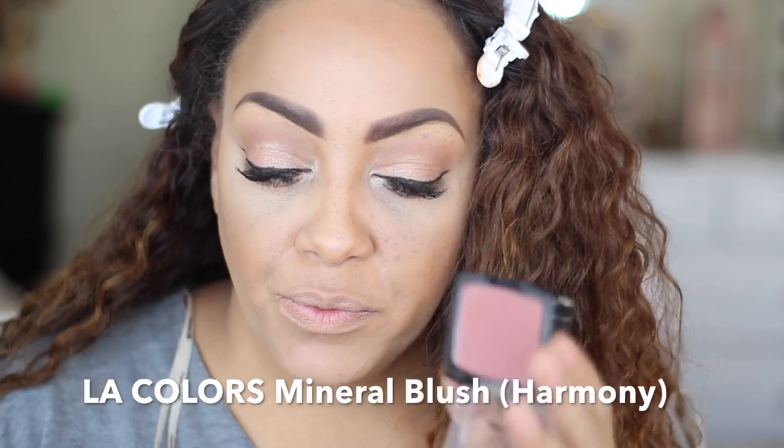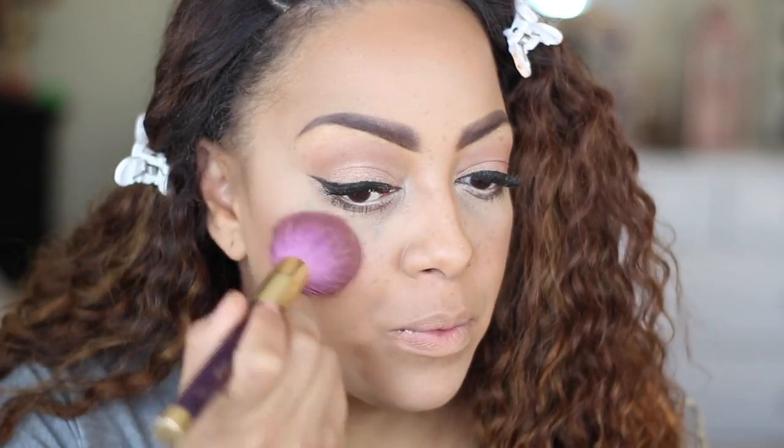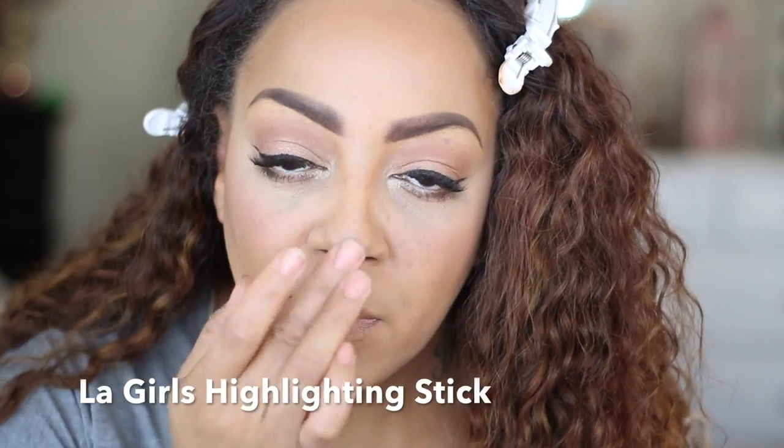Just to spruce up my cheeks a bit, I'm going to use LA Colors Mineral Blush — also a really affordable product — along with the LA Girl Highlighting Stick, which you can pick up just about anywhere.